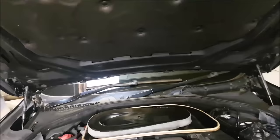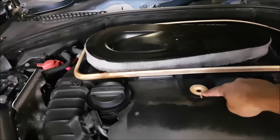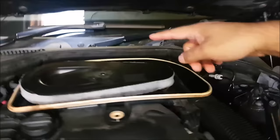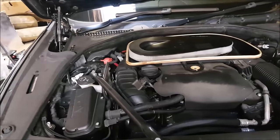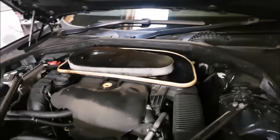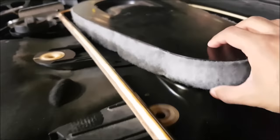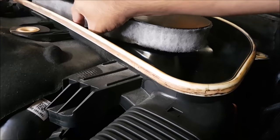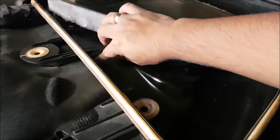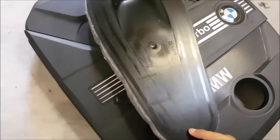First up you want to grab this - it's got three little areas. One just there, one over there, and one behind here. They're like little rubber grommets that connect up into it. Once you get those and the engine cover pulled off, you then have to remove this. It's held in with a little latch and it's just like a sliding mechanism - you basically lift this tab up slightly, rotate it that way, and take the air filter off.